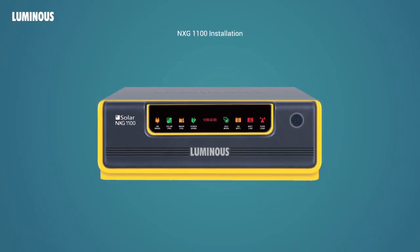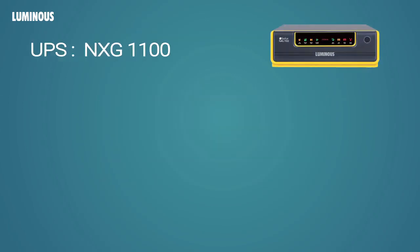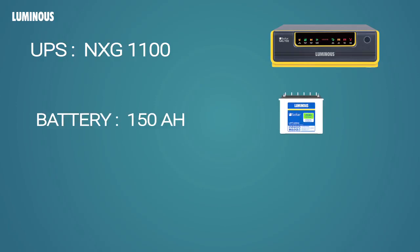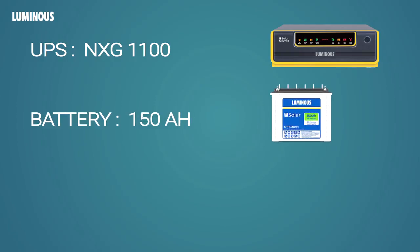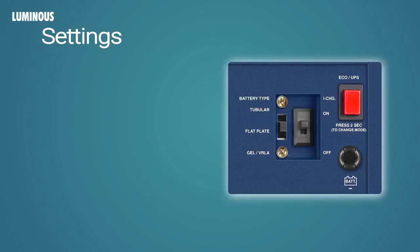Let's see how to install the NXG Solar UPS. Here we are using an NXG 1100 for this demonstration. As this is a 12-volt system, we are going to use a single 150Ah battery. We have taken a 500-watt panel to install with the UPS. The battery chosen is a Luminous Solar Tubular battery.